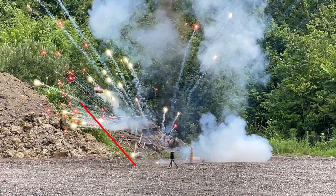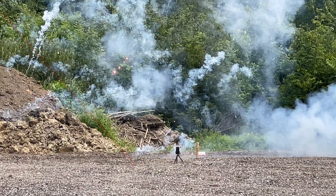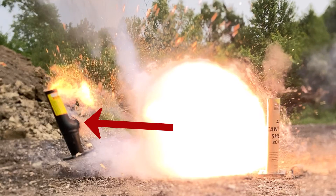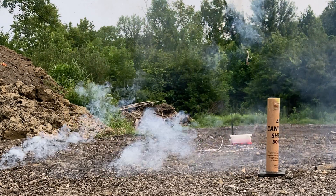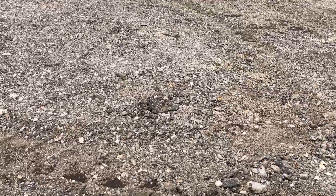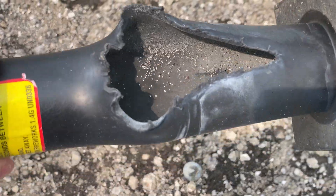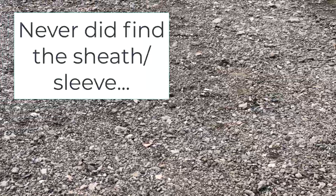That one exploded. Where did — oh, one over there. One way over here. Well, so much for the sheath.